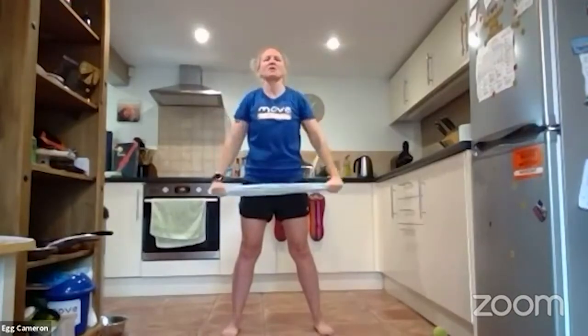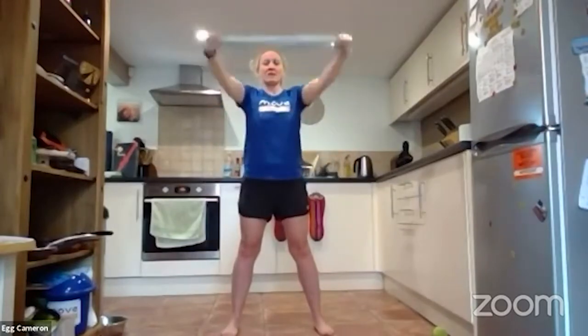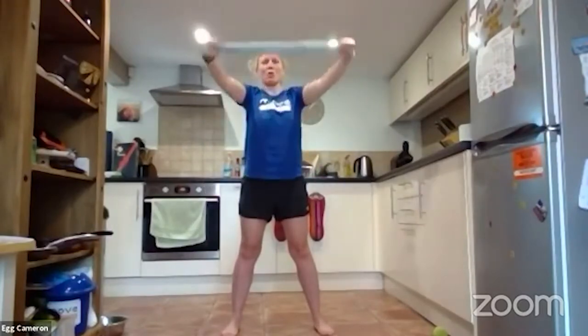These are front raises — keep going, a few more. Keep those arms straight. You should really be feeling this in your shoulders and the backs of your arms if you're pulling that tea towel and keeping it really tight. One more.